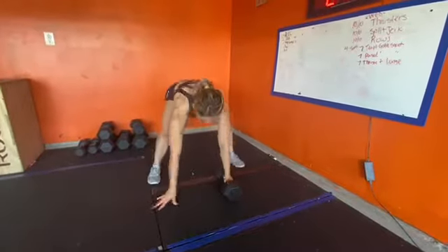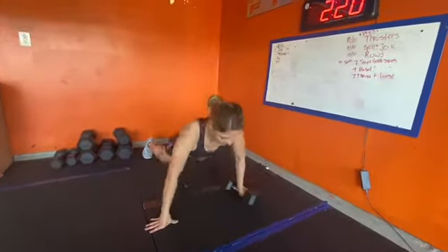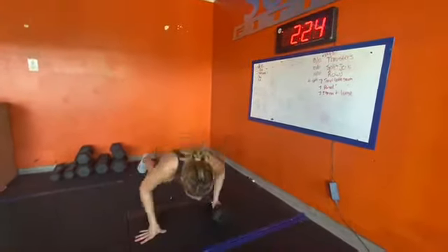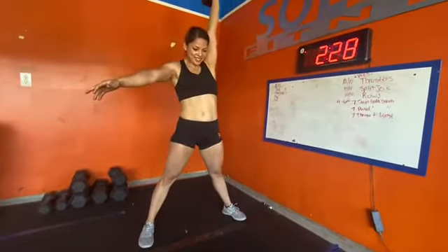This workout begins with a 6-minute, every 30-second sequence. You'll do one dumbbell burpee deadlift, then one dumbbell burpee high pull, and then one dumbbell burpee snatch, which is called a devil press.